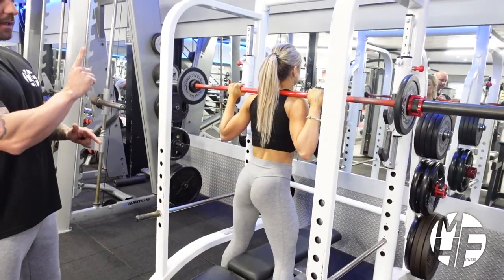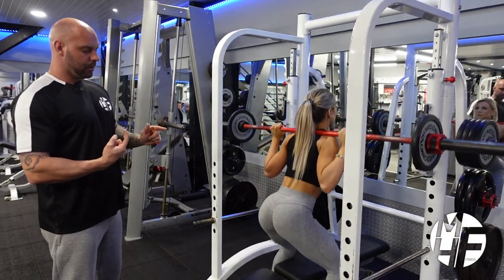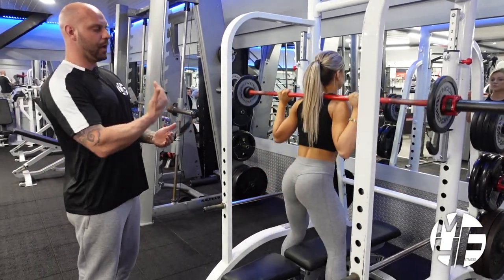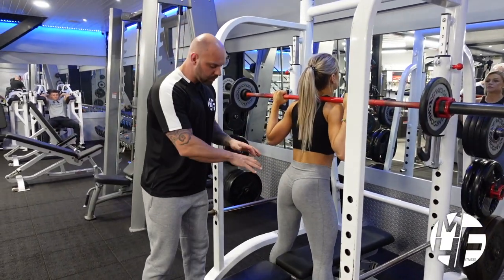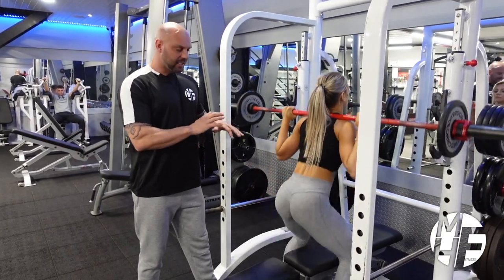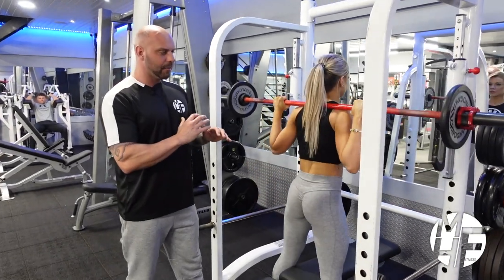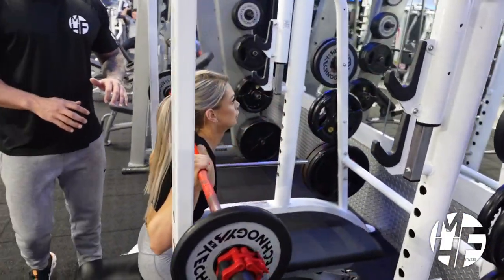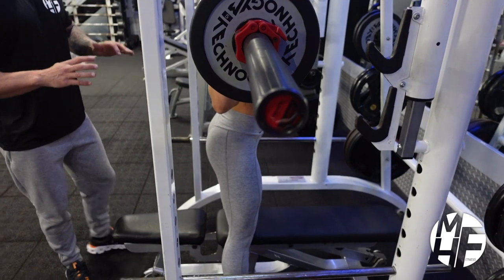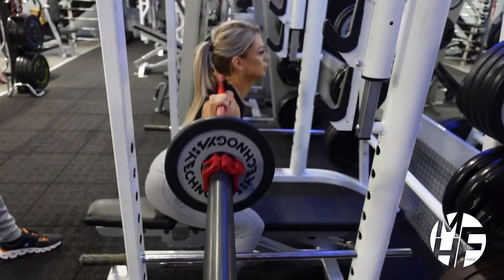Glutes touch the bench, roll slightly back, then explode up — coming down, slightly back, and up again. This is a great way because sitting on the bench gives you a little bit of stability, but also that bit of safety to know that if you do fail it's okay because the bench is there. It's a normal squat position but using the bench underneath you.